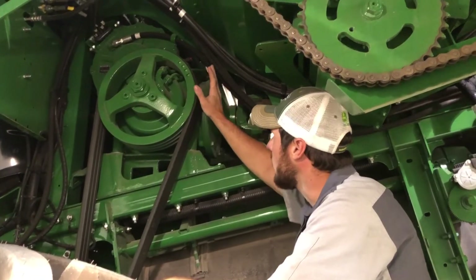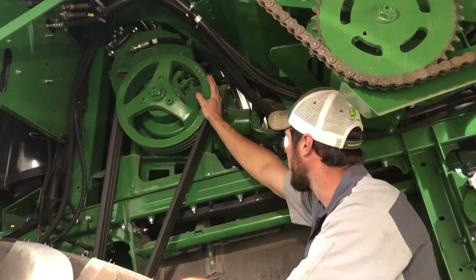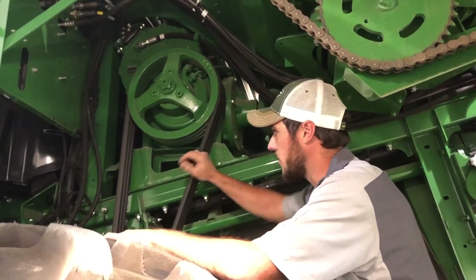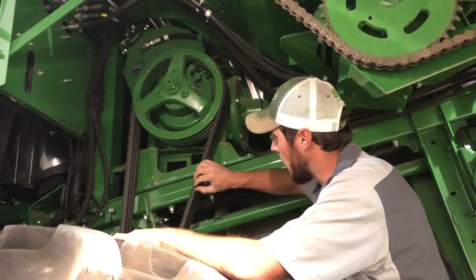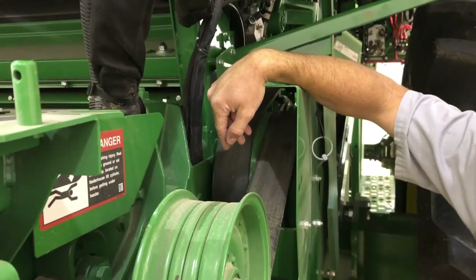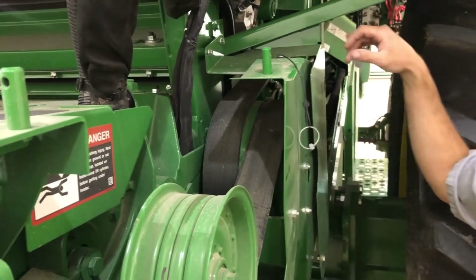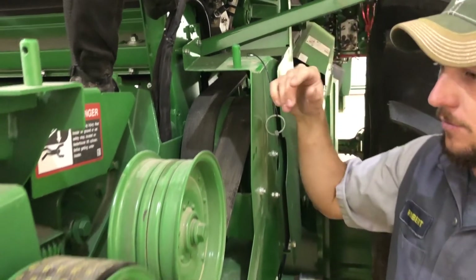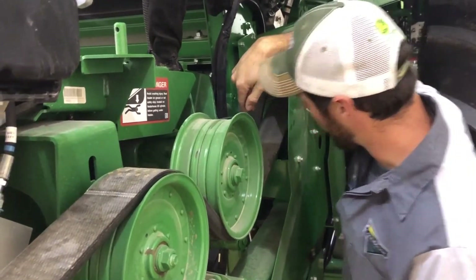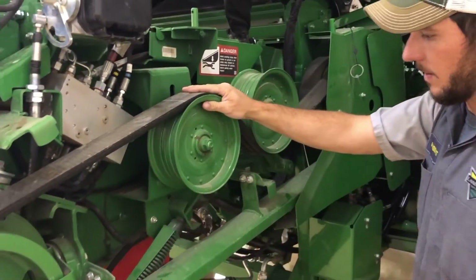There is no serviceability to this unit — no dipstick, no drain, nothing. Really the only thing to check is this belt, this 3-ribbed belt. Make sure there's no heat markings, cracks, or any damage of any sort. Back in here is the drive pulley that transfers from the 90-degree gear case down to the front of the machine. Nothing to grease back here — just check the belt. Make sure no cracks or any damage has been made to the belt.